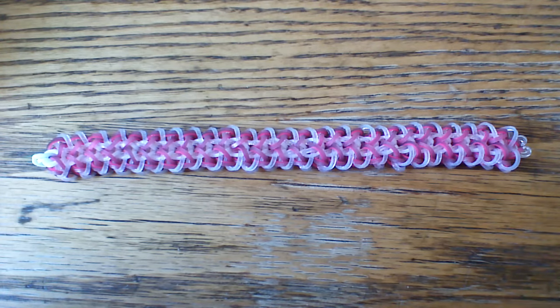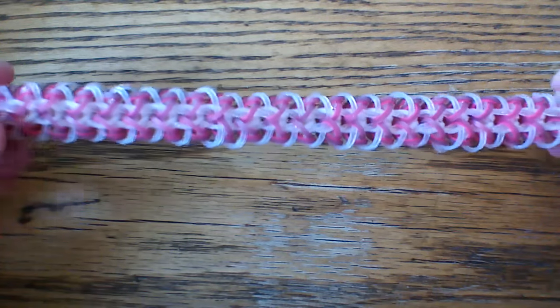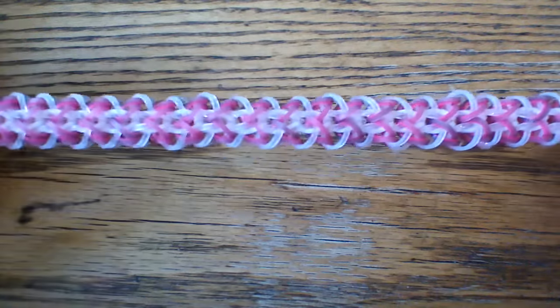Hi everyone and welcome to another tutorial. Today I'm going to be showing you how to make this pinwheel bracelet, and this was designed by Air Looms on Instagram. I'll have his name in the description box below and I'll bring it up here in just a second.